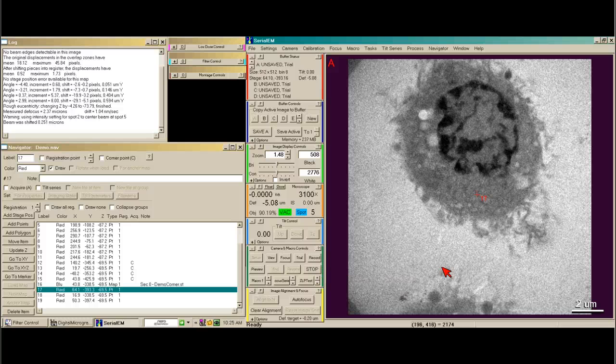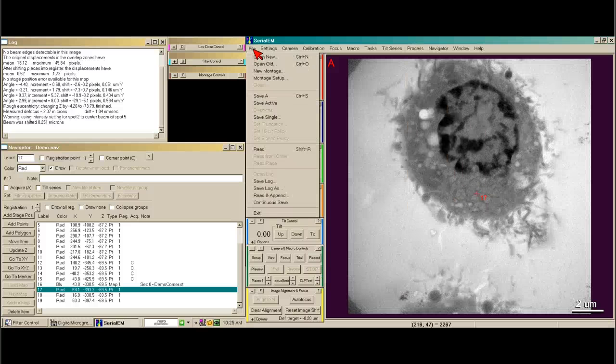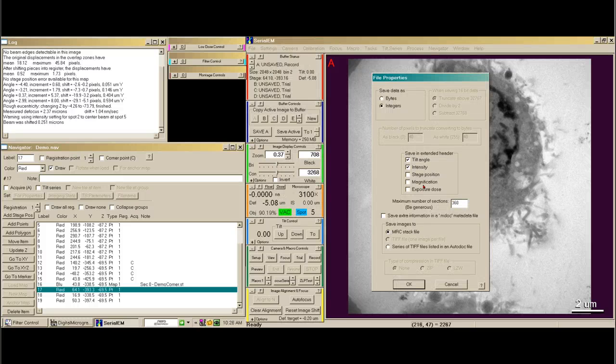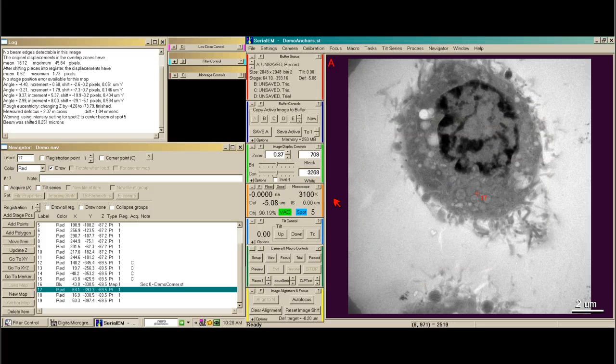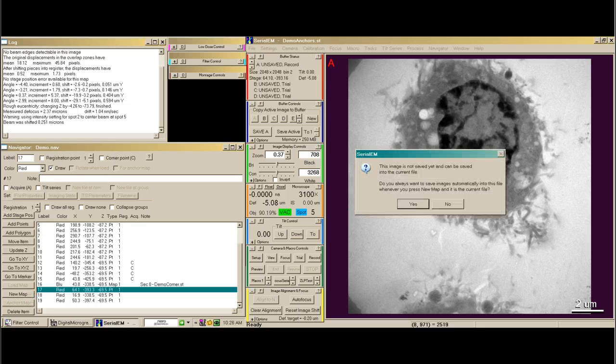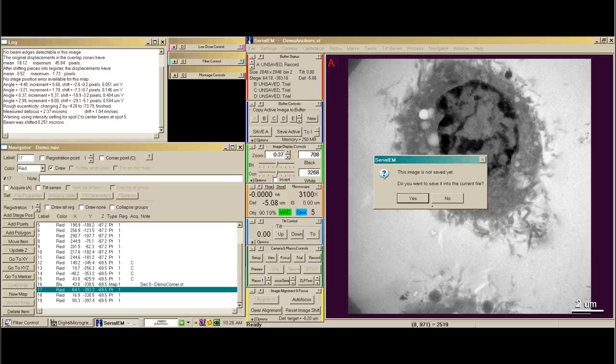This is important because we need to make what's called an anchor map. I'm going to take a record. I need to open a file and I'm going to call it demo anchors.st. I'm going to say this is a new map. The dialog asks: do you always want to save images into this file whenever you press new map? No, I do not. Do you want to save it into the current file? Yes.